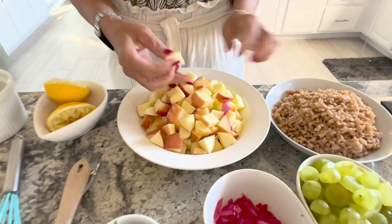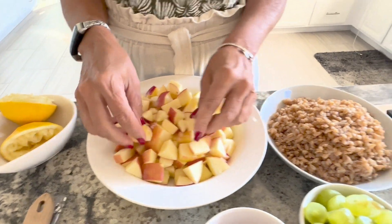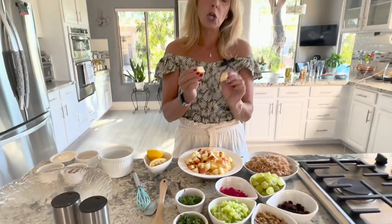The apples are in season and it's near the holidays, so I love honey crisp apples. You want to pick apples that are sweet — honey crisp, gala, the pink ladies are really good, or macintosh.